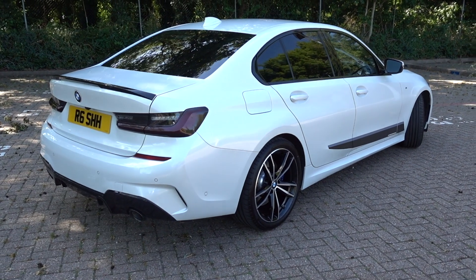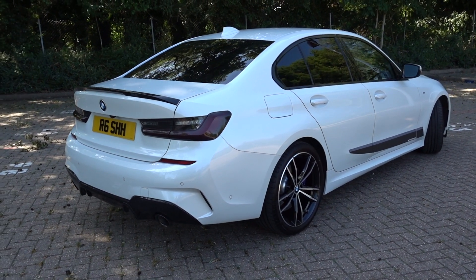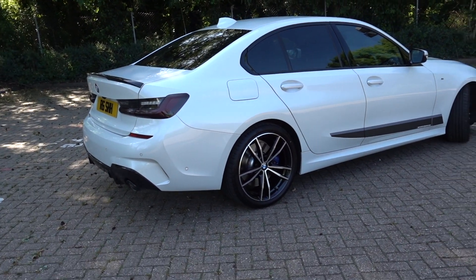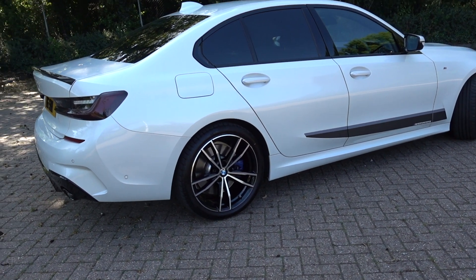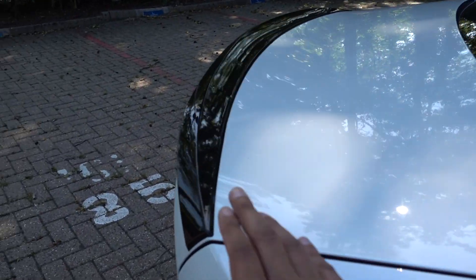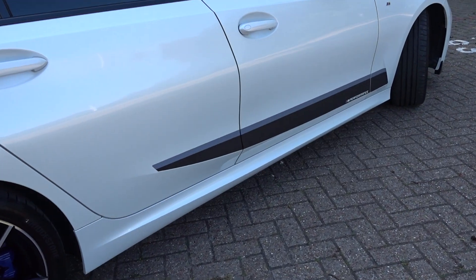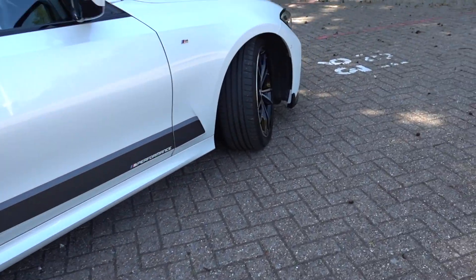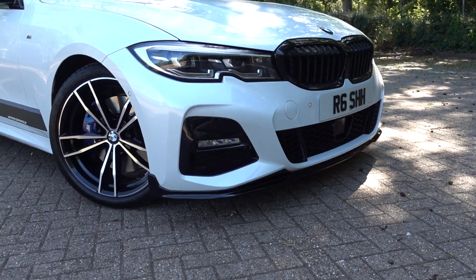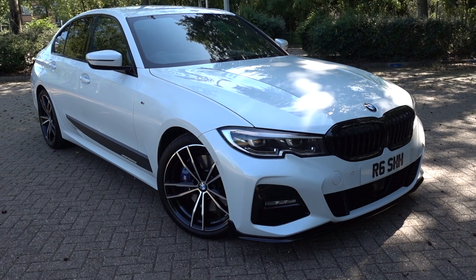For those that are new to the channel, this is my G20 finished in mineral white. I've owned this car since September 2019, around about eight months now. It's a 320 diesel, so it's got a two litre diesel engine in it. I've had a blue spark box fitted to the car which increases the power, and I've had an M-Performance aftermarket kit fitted — essentially a spoiler on the back, a rear diffuser, and M-Performance decals on the side. Around the front I've got a splitter. This car comes with the M-Sport Plus pack, so the black kidney grills were already from factory.